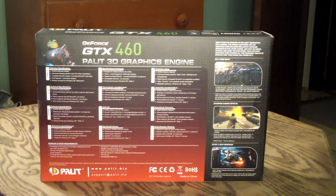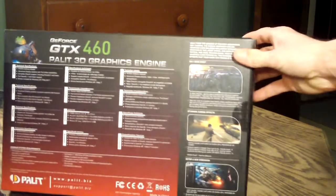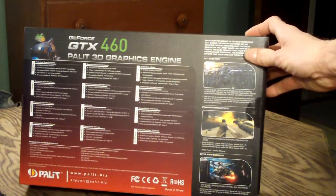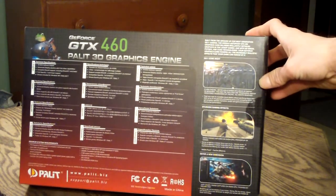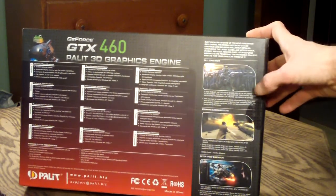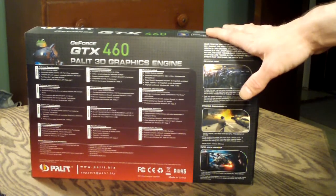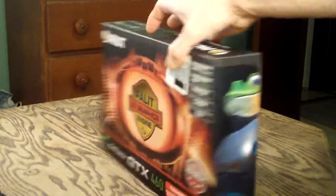On the back of the card you're going to notice it says what the card is — GeForce GTX 460, 3D graphics engine by Palette. They also have their technical specifications in English as well as 11 other languages. Being this is an NVIDIA product, it is very good at folding at home, so if you're looking for a really good video card for folding at home on a budget, I really suggest getting a GTX 460 — the Palette version is very nice.